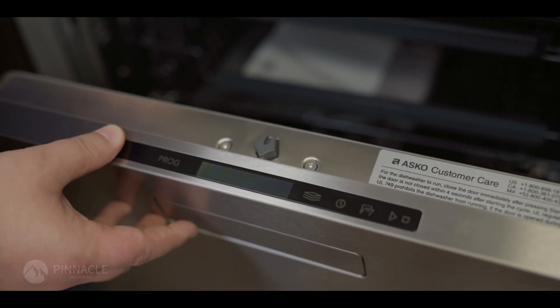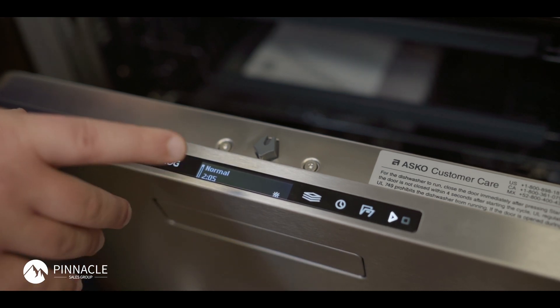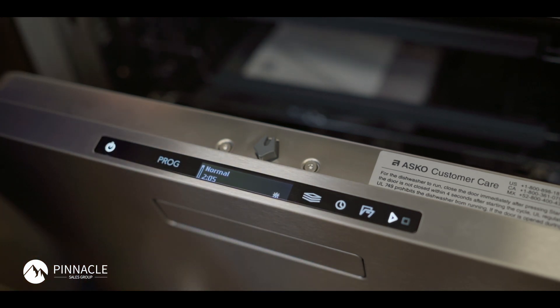In this video I'm going to show you how to do a language change on your 50 series ASCO dishwasher. I'm going to demonstrate by putting this into another language than US English and then switching back to US English.